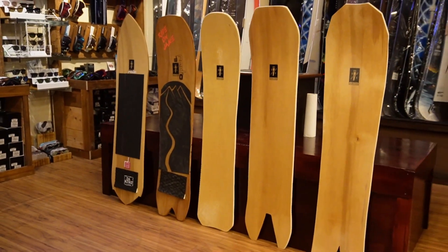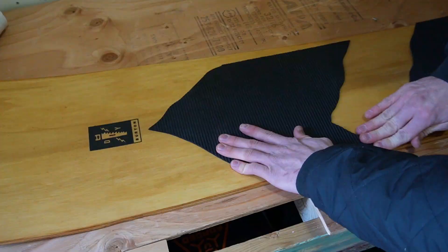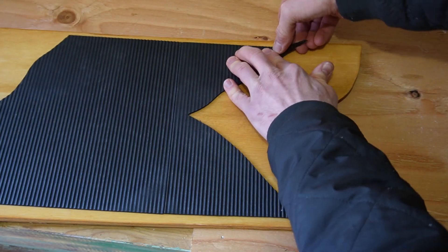One of my favorite parts was cutting the stomp pad. It's a really thin soft foam so you're able to cut it to any design you want. I went with this abstract mountain peak separation and then threw another one on the tail just to bring it all together.